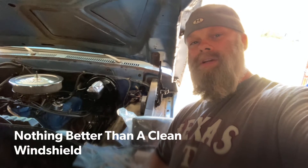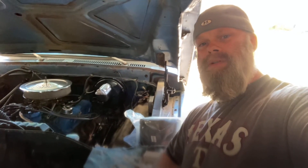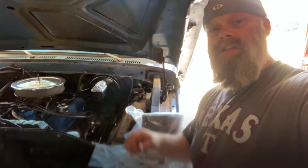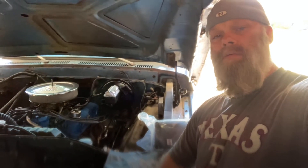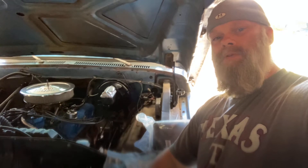Hey guys, welcome back to Operation RV. I'm so glad you had another chance to check back in on this episode. Today I will be installing a windshield washer reservoir - the motor, all the hoses and components. So if yours is broken or missing and you're having trouble finding footage, stay tuned and I'd like to show you how I'm doing mine.